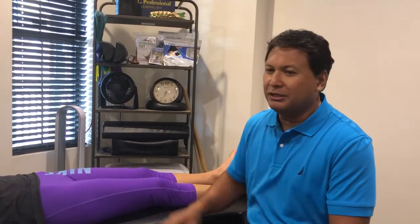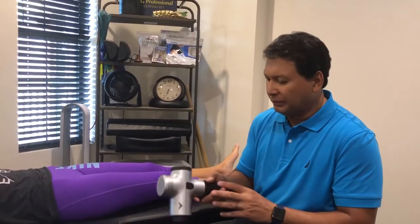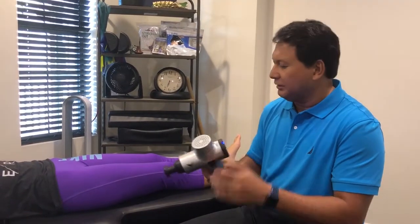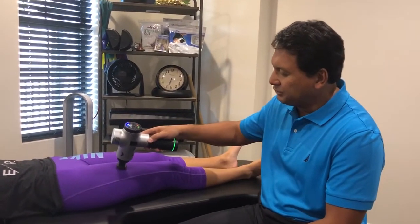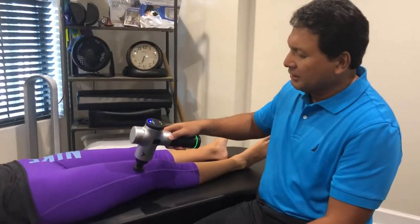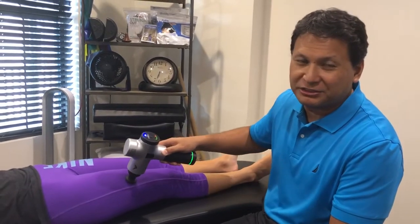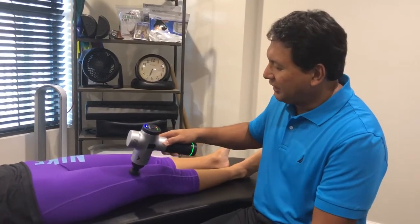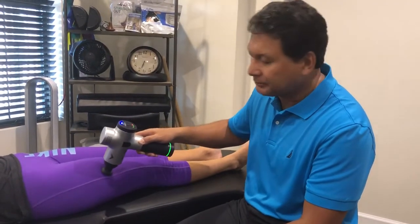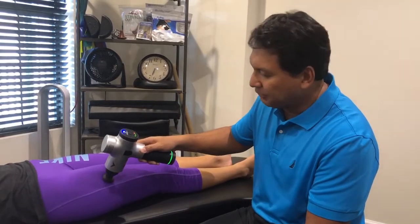We can also use the Hypervolt, which is something that's new and works very effectively in addressing big muscle tightness. I found a big knot here in her quads — she's a volleyball player, especially on the beach, so she has a lot of work here in her quads from all the jumping that she can't get rid of on her own.